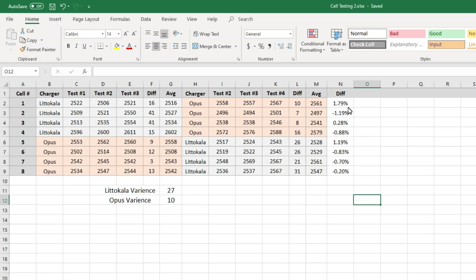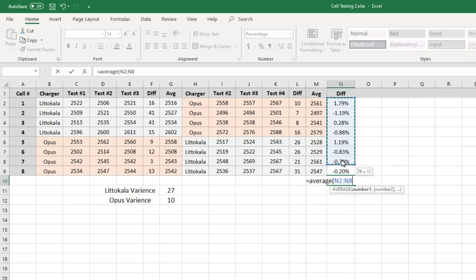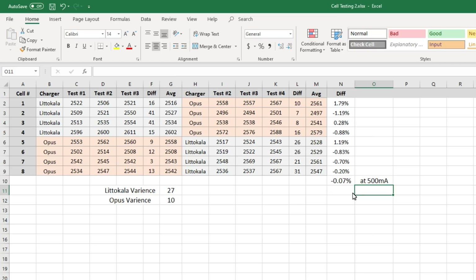Looking at just tests 2 through 4, there was no substantial difference between the Opus and the Liitokala. On average, the Liitokala tested 0.07% higher than the Opus. These chargers test nearly identically when using a discharge current of 500 mA. This more than proves that the Opus does not test 10% higher than the Liitokala, and I really wish people would stop saying that. After having used the Liitokala, I don't like it at all — I may keep it for future comparisons, but I'm certainly not going to test my cells with it, especially since it won't test at 1000 mA.